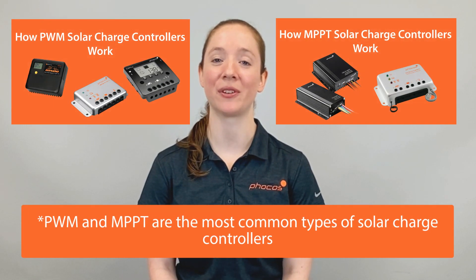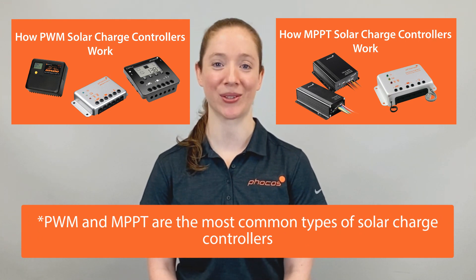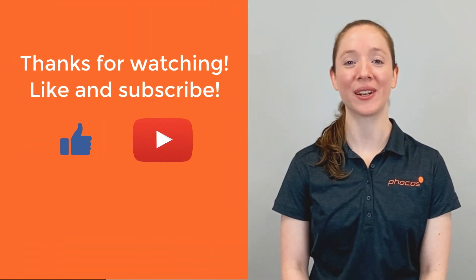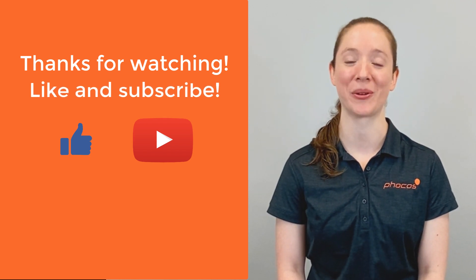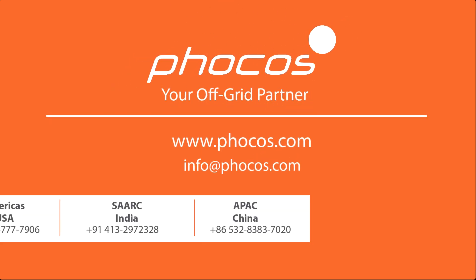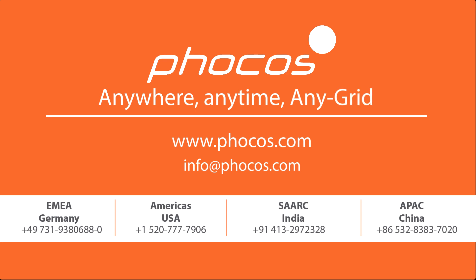Now that you know what a solar charge controller is and why you'd want to use one, check out FOCUS videos on how a PWM solar charge controller works and how an MPPT solar charge controller works. Thank you for watching. If you like this video, don't forget to like it and subscribe to our YouTube channel for more FOCUS Tech Tips. For more videos and information, go to www.focus.com. FOCUS — making reliable energy access possible, anywhere, anytime, any grid.